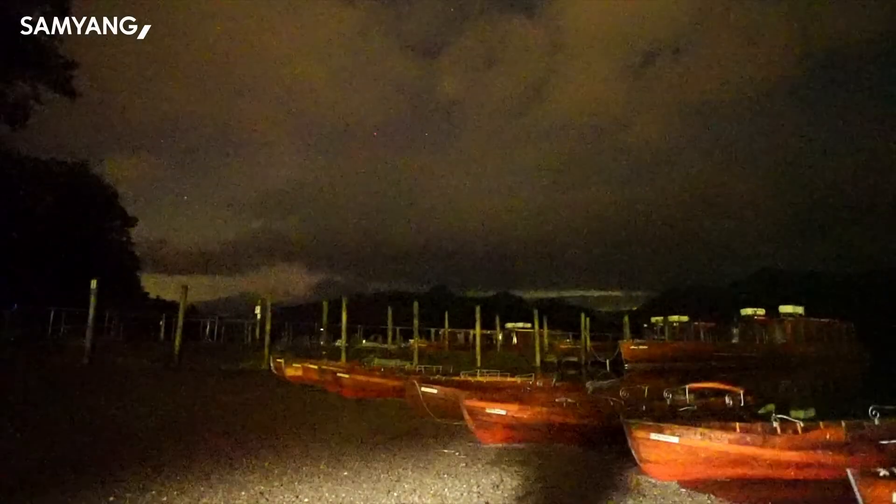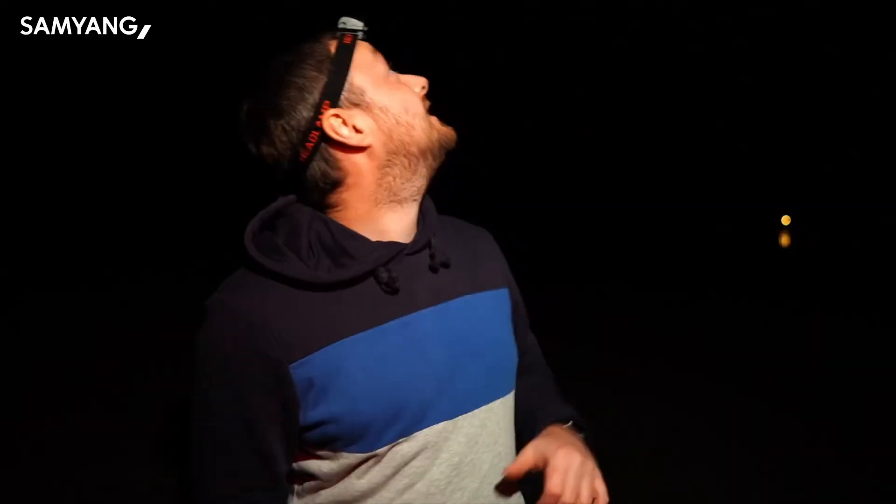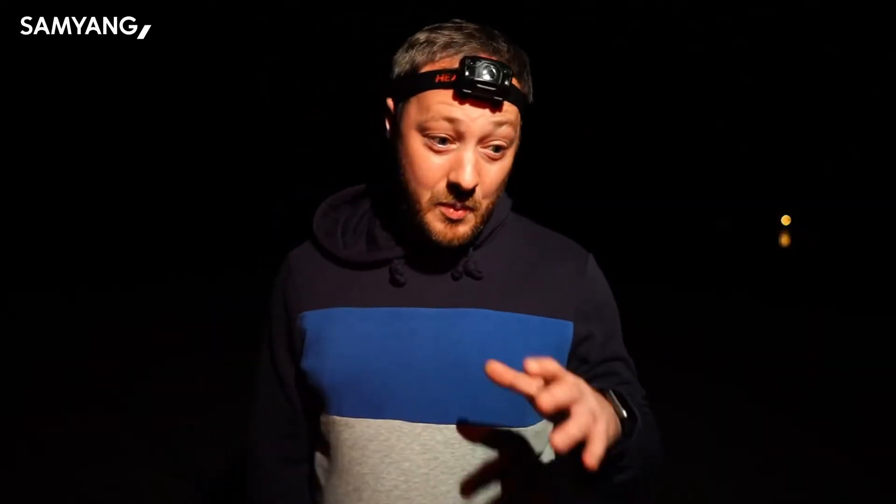Hello and welcome to another video. It's clear again so I'm out shooting at Derwent Water. This is a spot we were at just a few weeks ago but when I got here all we got was cloud — I only got about 10 minutes of Milky Way. It's clear tonight and looking good, so I'm not going to mess around — I'm going to get the tracker on straight away.